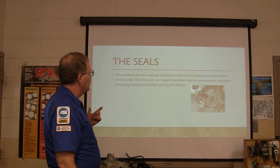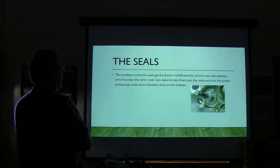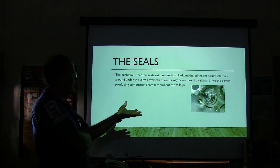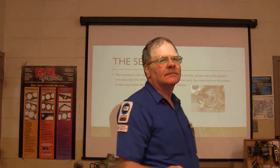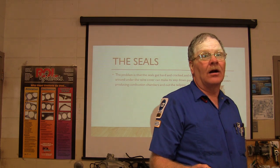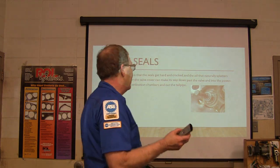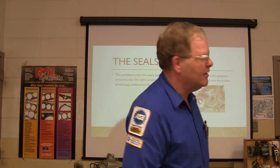The seals get hard and cracked, and the oil that splatters around under the valve cover can make its way down past the valve and into the combustion chambers and out the tailpipe. It's not quite so bad on the exhaust valves - the pressure is higher in the exhaust stream. You've got pulses of pressure in the exhaust stream. So it's typically happening on the intake, but that doesn't mean you just change the intake valve stem seals - you change them all.